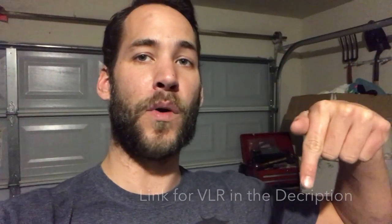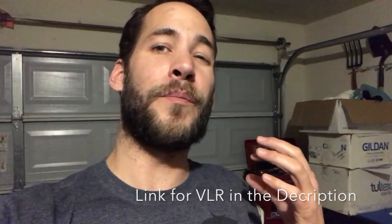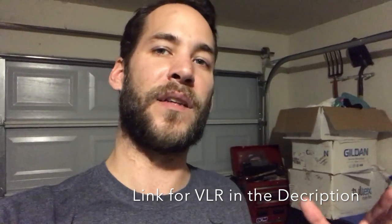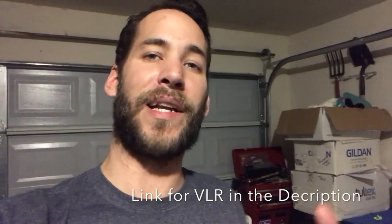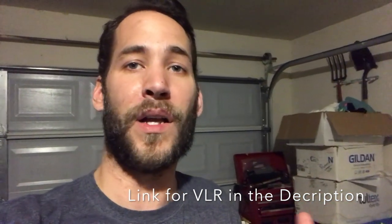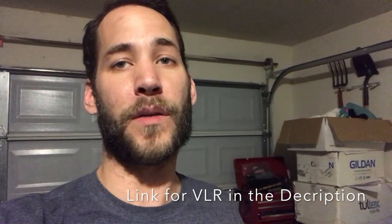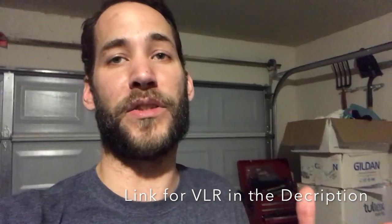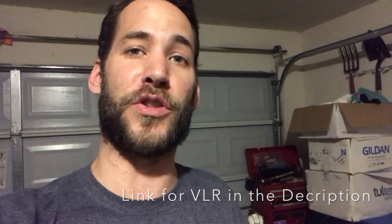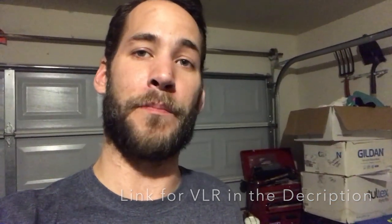Also, keep in mind that the links we're providing below on YouTube — and if you're on Facebook, the link will be above. Please use those links because if you purchase VLR through our links, we get a little bit of a commission and it allows us to continue to make these videos. It doesn't cost you anything more. We get a little commission and that helps us to continue to do these for free and help you guys find a solution to some of your problems in your shop. Anyways, thanks for listening. Back to the video.